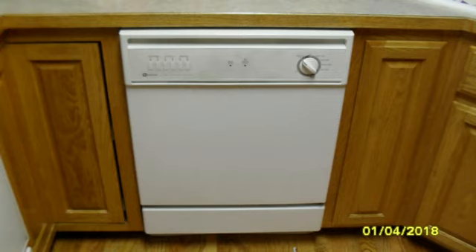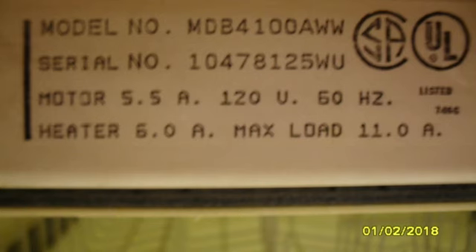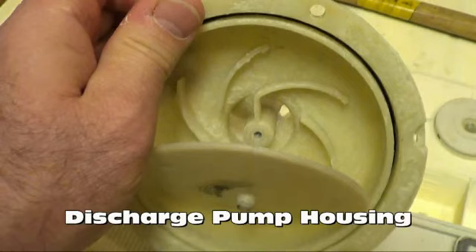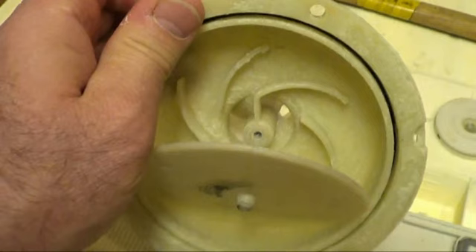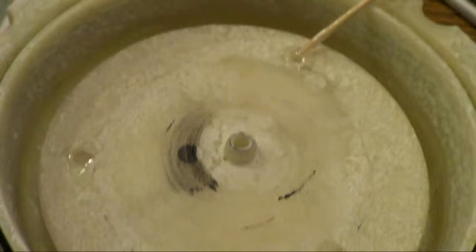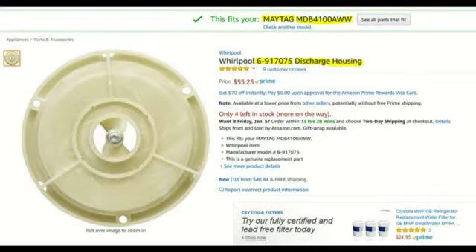This video is specifically about solving a noise problem with the Maytag Jet Clean dishwasher quiet pack. The nasty noise turned out to be a broken part — the discharge housing assembly had basically broken. A piece had separated and fallen down onto the impeller, causing the noise. That was fixed with glue. You can buy the new piece but it's about $58, which is a lot of money to spend on a dishwasher that's about 18 years old.